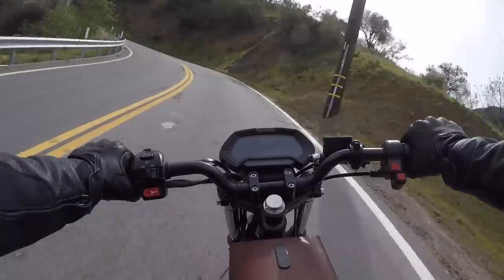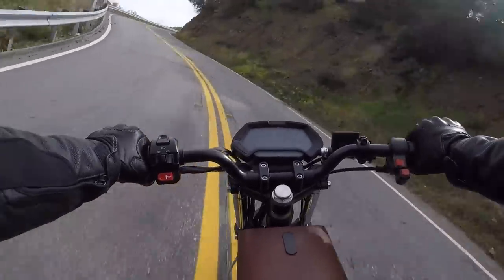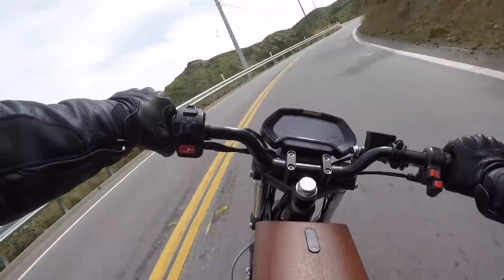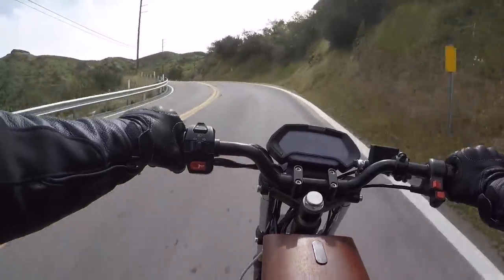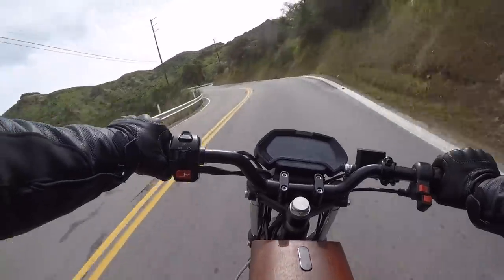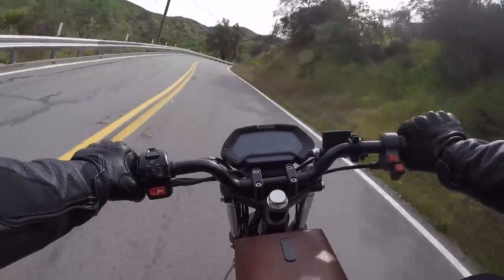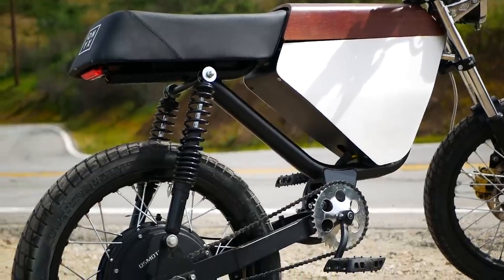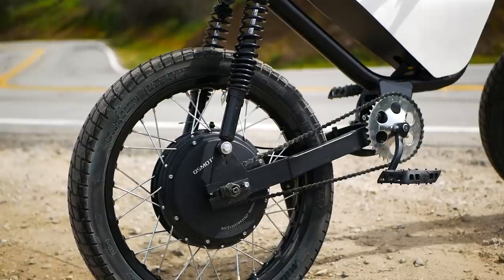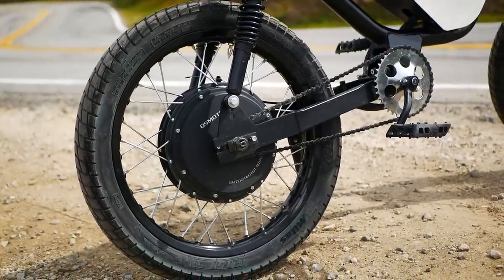The Onyx RCR is essentially the purest form of an electric moped. It's inspired by the classic mopeds of yesteryear, but features a modern drivetrain consisting of a 3 kilowatt or 4 horsepower rear hub motor, a 72 volt and 1.6 kilowatt hour battery. Now 3 kilowatts doesn't sound like much power for a moped, but the motor is easily putting out twice that much in terms of peak power, and you can feel it.